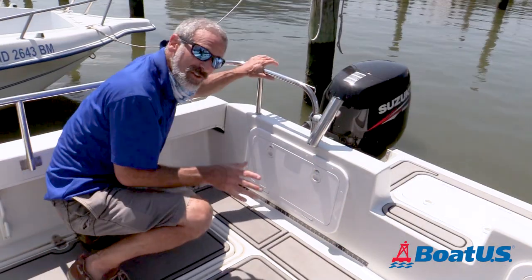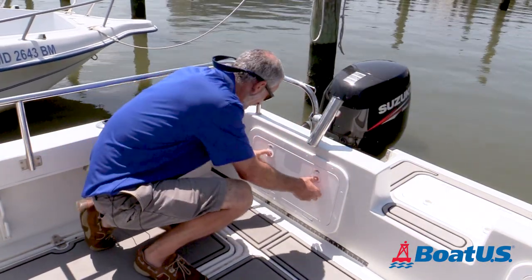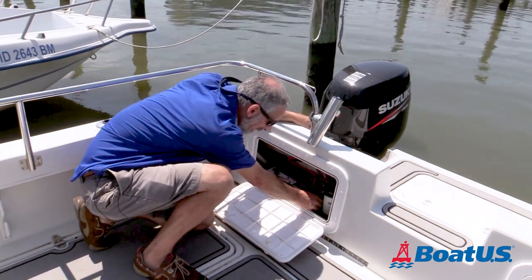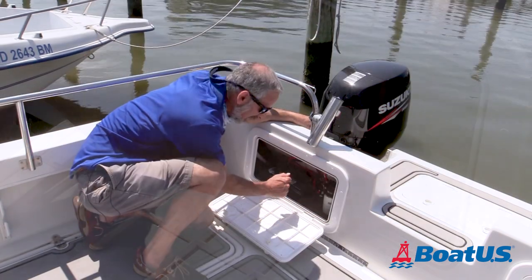Now, let's say you turn the key, the engine cranks, but it won't start. The first thing you go to is the ball on the fuel line — did you pump it to prime that motor up? If you haven't, give it a few squeezes, pump on that thing until it gets hard. You can feel the pressure in it.